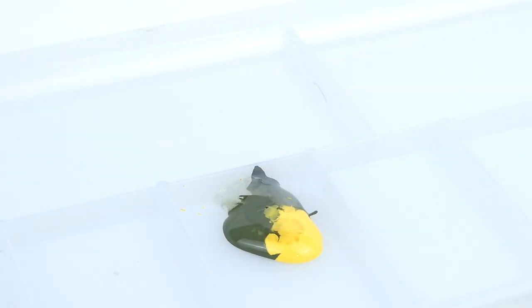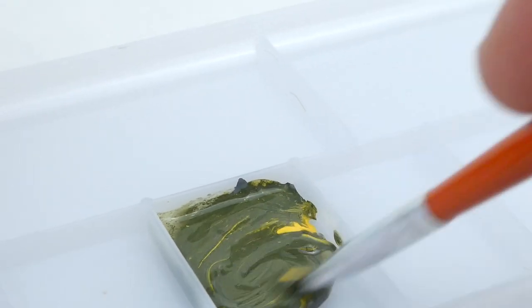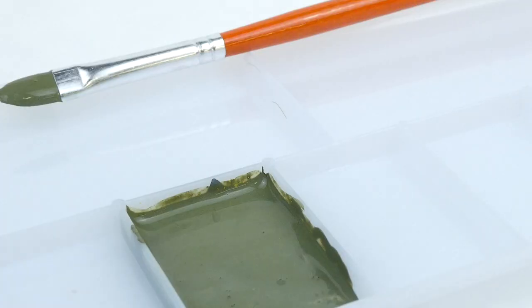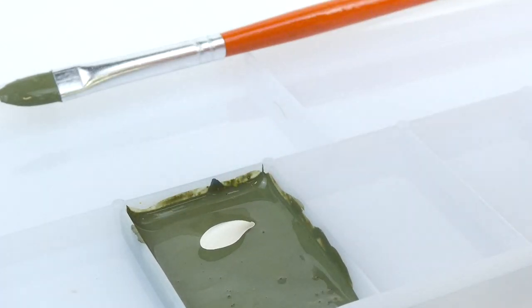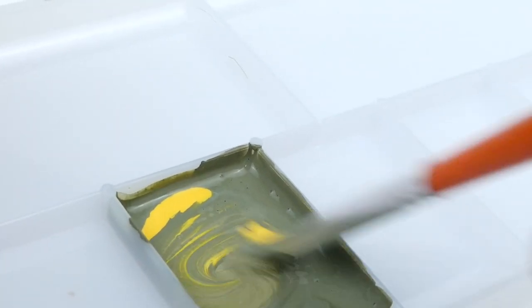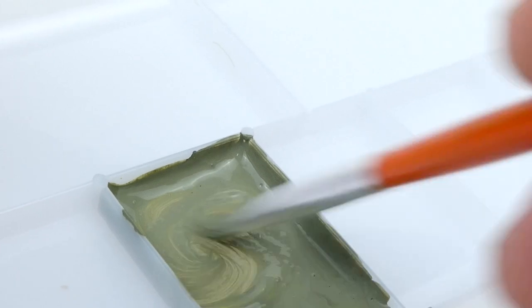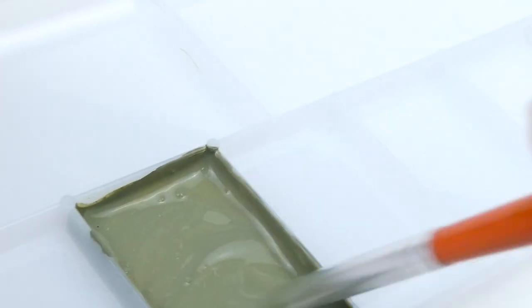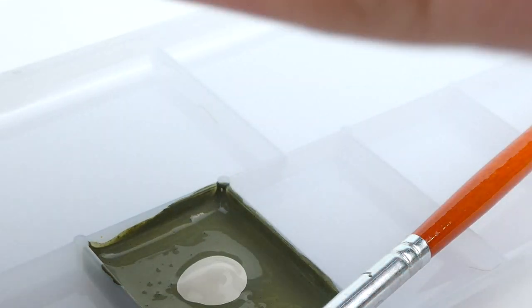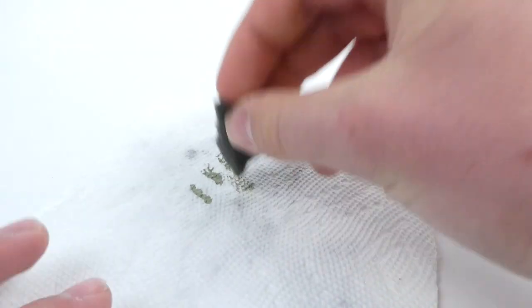Hi everyone, welcome back to Scale Studio. Today we're going to be doing some simple brush painted and sponge applied chipping on the Striker. This is a little bit different than my previous approaches because the Striker has a newer paint job and hasn't been as heavily used or beaten up as a World War Two vehicle or even an IDF vehicle like we did last time.